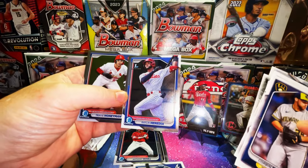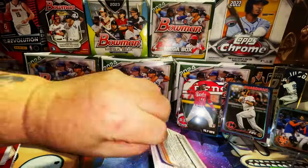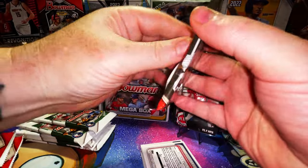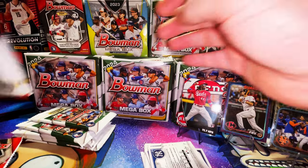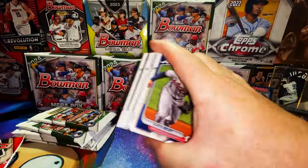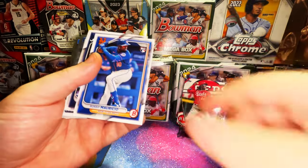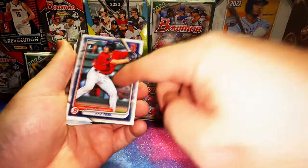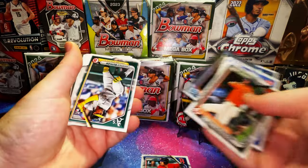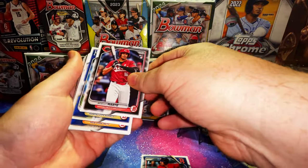Canario rookie card — keep an eye on this guy. Diego Benitez, and two chrome cards of Railing Heredia and a chrome prospect. Let's get through these — looking for Ellie De La Cruz rookies. Riley, Chanel Mauricio rookie card, Colton Cowser rookie card — decent, keep your eye on him.